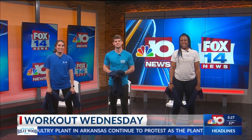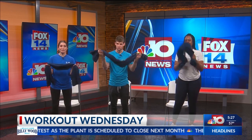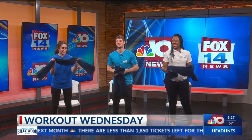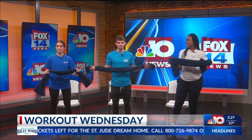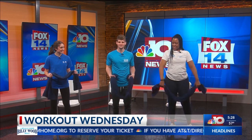Welcome back to today's Workout Wednesday segment. Last week we had pillows and today we have towels, so we're all about the household items today. We are working our arms. Everybody wants to get those arms nice and toned because we like to wear short sleeves in the summertime, so we're going to get those arms nice and toned.